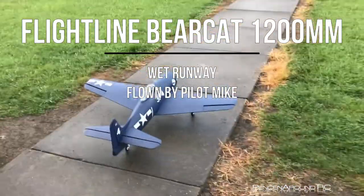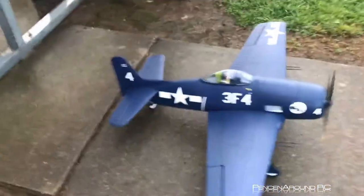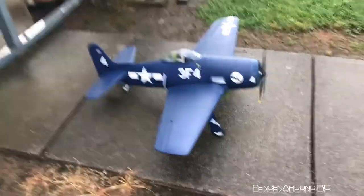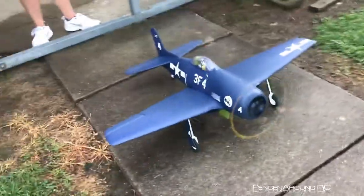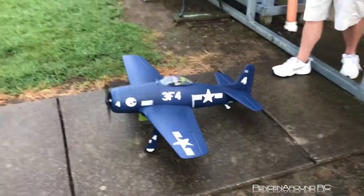Do a walk around, show off the new numbers — same plane, same frame, brand new numbers that hopefully don't fall off, from Calligraphics. The original numbers peeled right off like first or second flight.